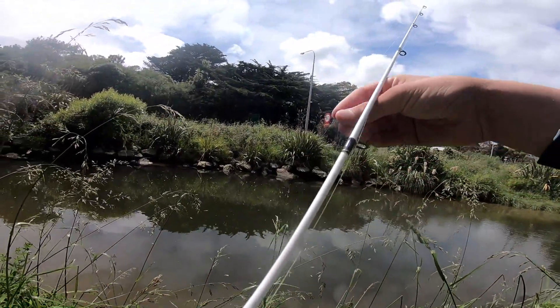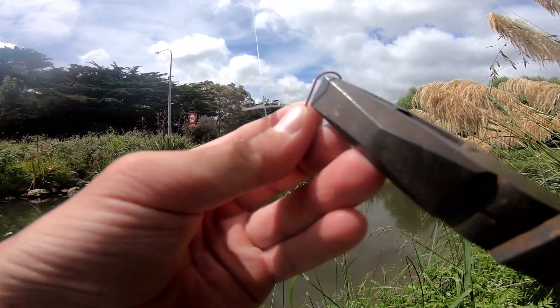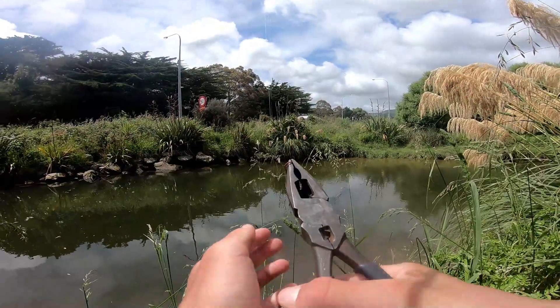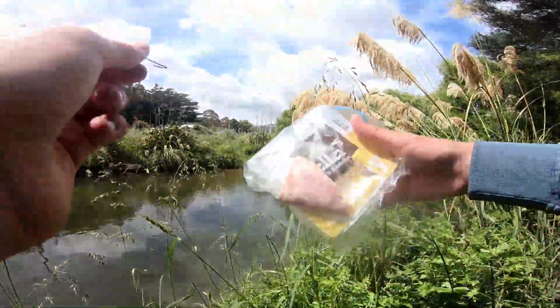Now what we're going to do is grab the barb of the hook with our pliers and just squeeze it down. Now that barb's flattened down, so it'll make it easier for the hook to come out of the mouth. And for bait we've just got some ham.